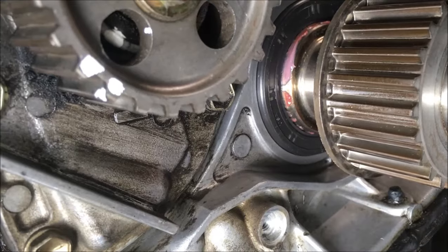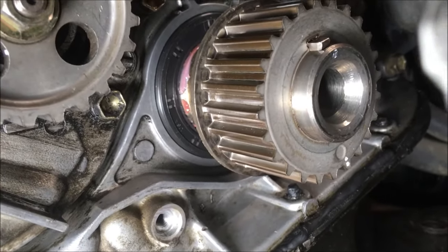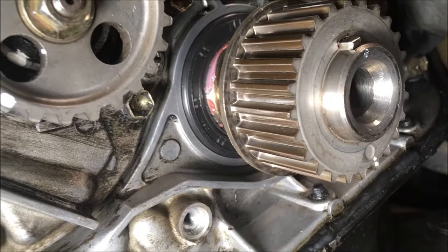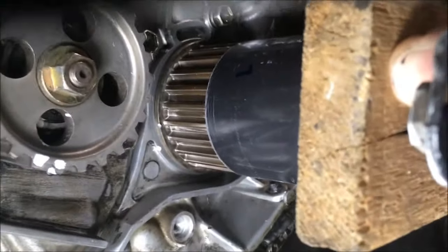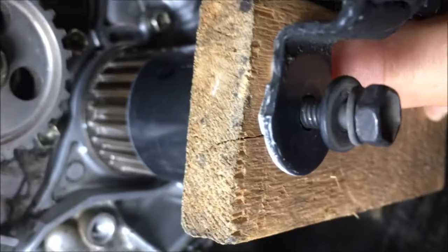We put the crankshaft seal in by hand and then used the crankshaft sprocket to push it on manually and went as far as we could go. We did that so we'd keep the seal square. Now we're going to use a 2-inch piece of ABS pipe with a piece of wood and a sledgehammer to pound it in.